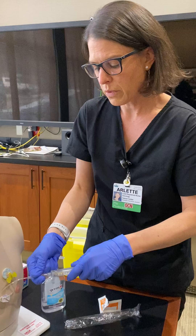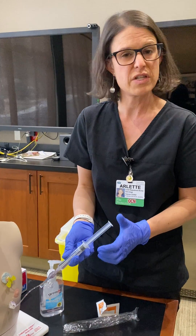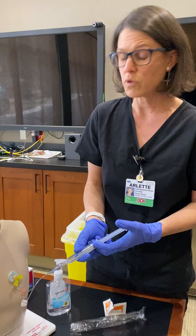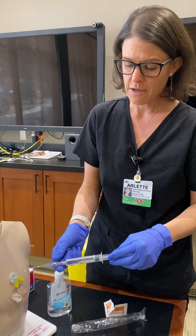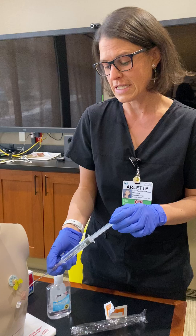Moving forward, we no longer are going to need heparin when deaccessing lines. Saline has been shown by INS and ONS to be effective, so heparin will no longer be a part of our order sets. What's more important is the actual technique that the nurse uses to deaccess.